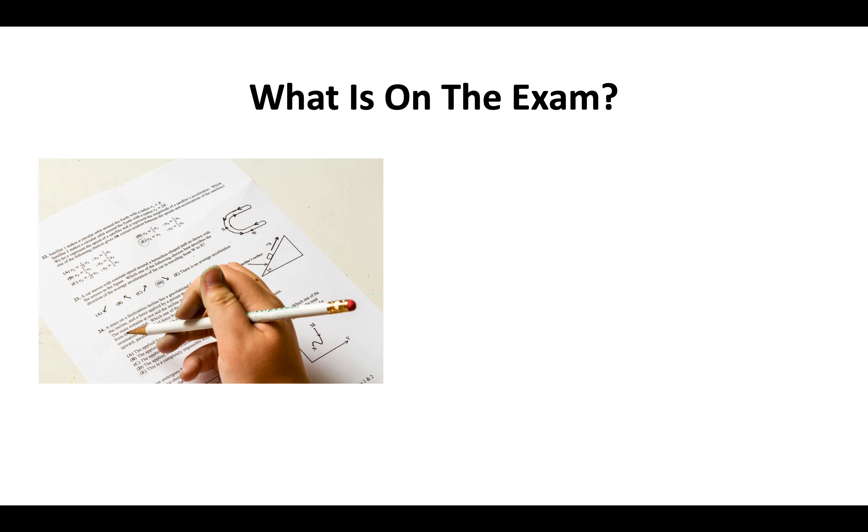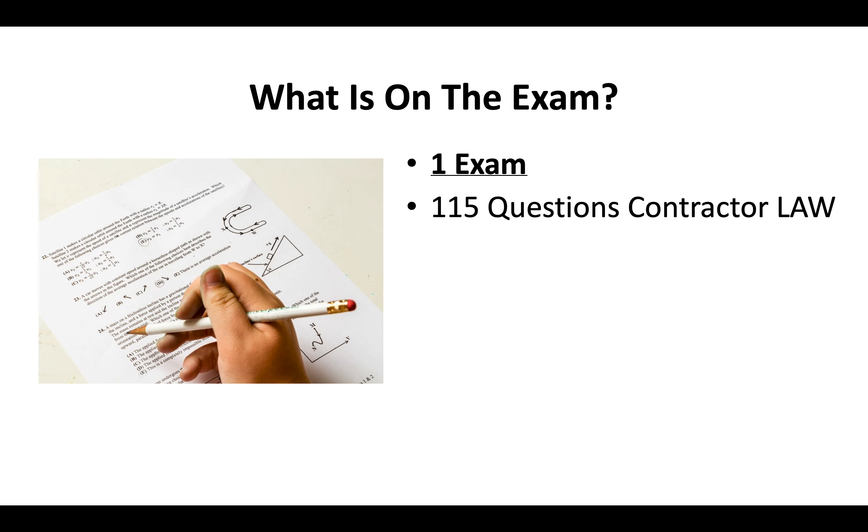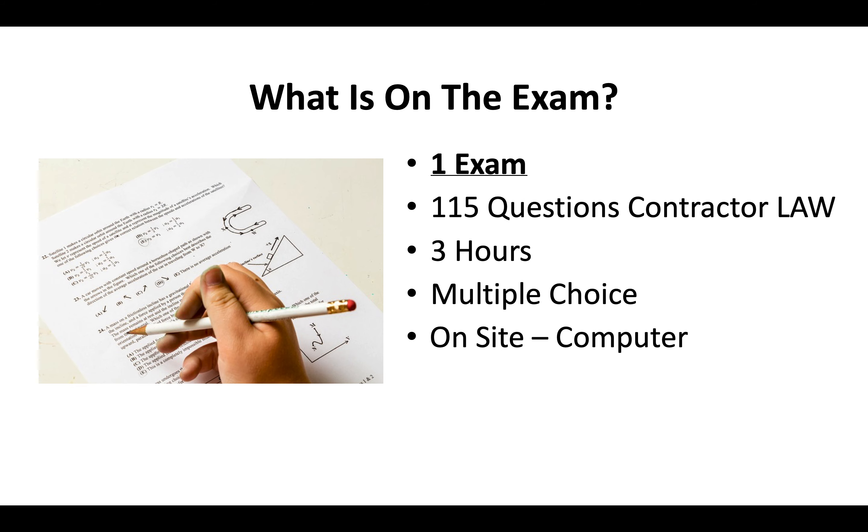What can you expect on your exam? You only need to pass one test to get the D40 license. It's going to be 115 questions covering contractor license law. You'll have three hours to complete the test. It's a multiple choice exam done on site on a computer, and you can bring a translator the day of the exam if you need to.